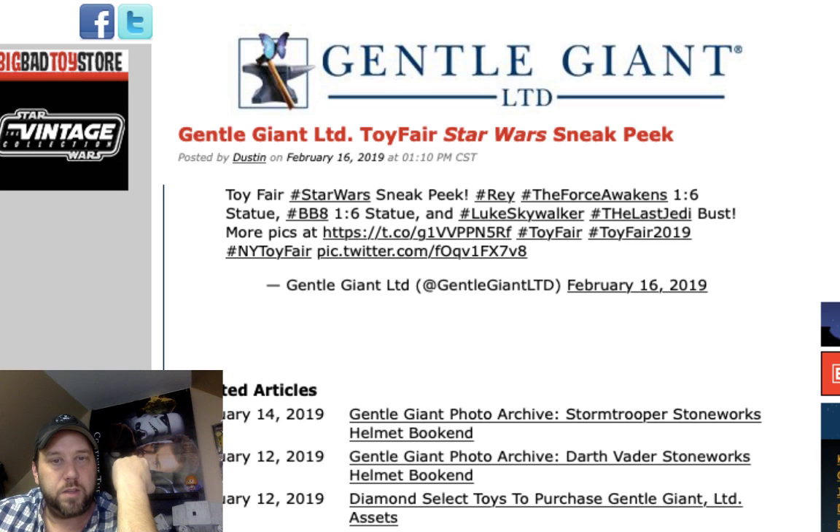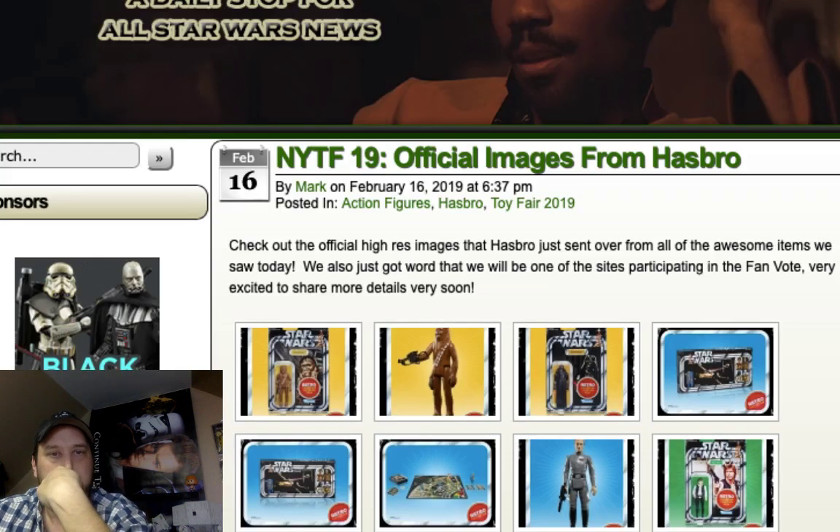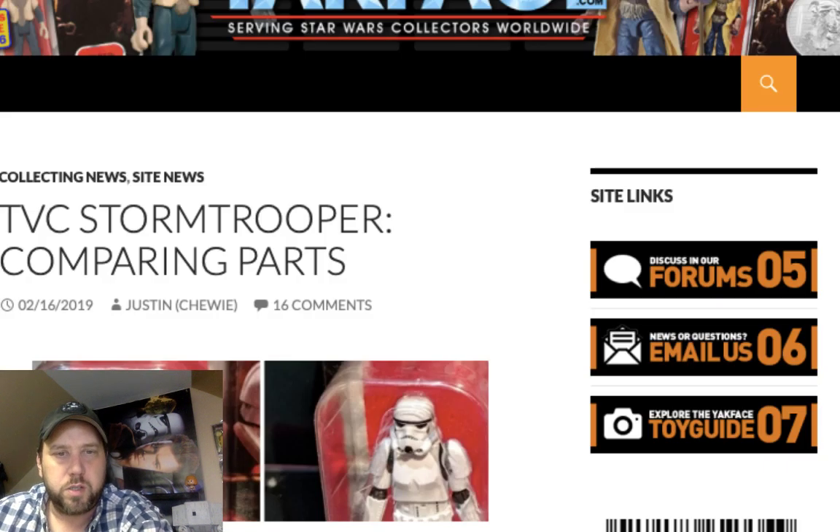General Giant doesn't really have anything new here, so let's close this down and check out Yak Face's page — though I think he might have blocked me on Twitter.